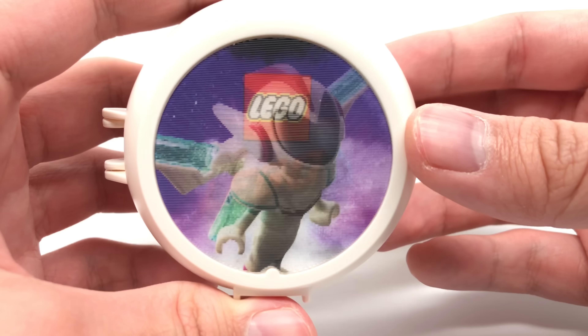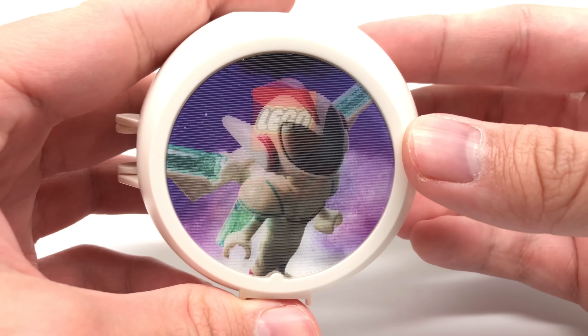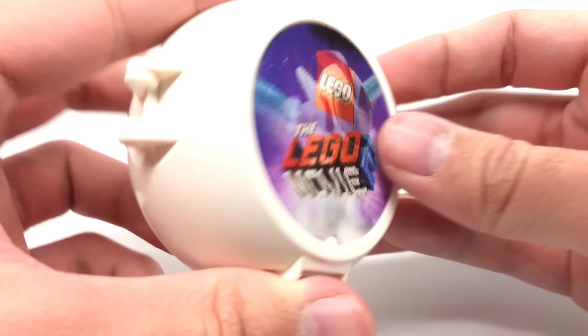Now for the pod design — the exterior has a lenticular front which shows Sweet Mayhem with her helmet and wings on, none of which is included in the set.